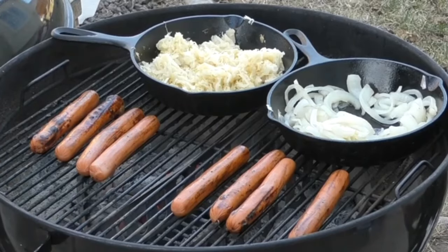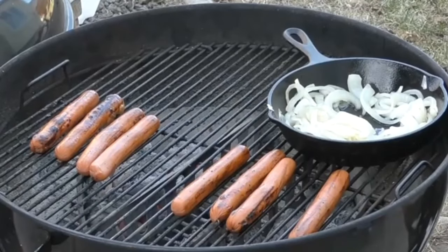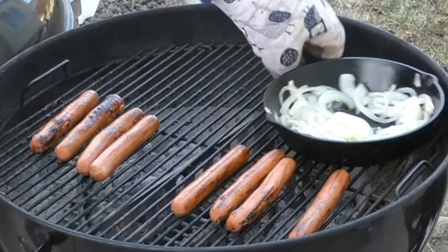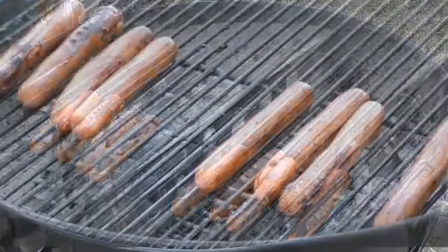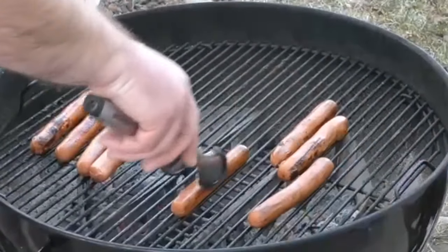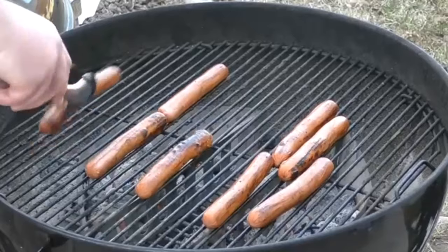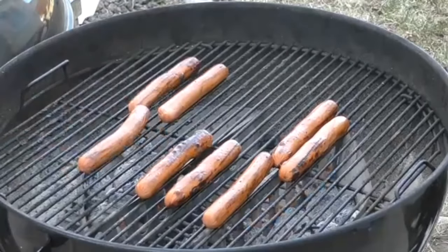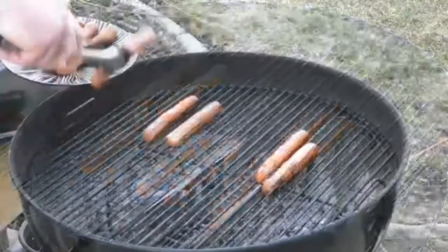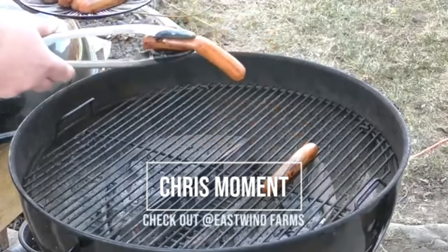I think it's time to take the sauerkraut and onions off and give our dogs just a few more minutes. Get them over that direct heat. You can see we're getting some burnage there — put them off to the side. After about seven minutes, these things are done. We're getting that nice limp. What do you think, Chris from Eastwind Farms?